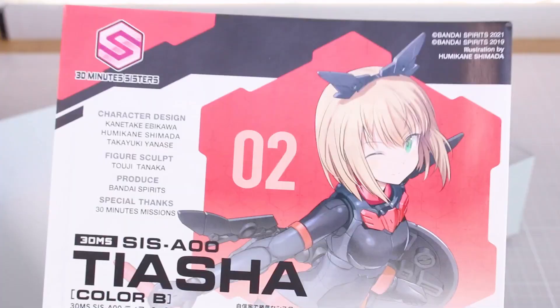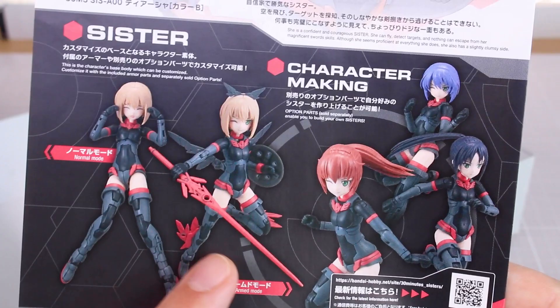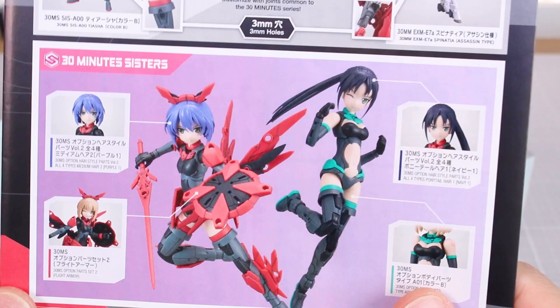It seems to be going well so far, and as the line progresses we'll see. Here are some examples at the bottom of the sister changing up the different hair parts to change the look of the character. On the back side it's again about mixing with different 30 Minutes Missions parts, and some more swapping parts. They're just giving you examples making sure you know that customizing with different option parts is the name of the game with this line.